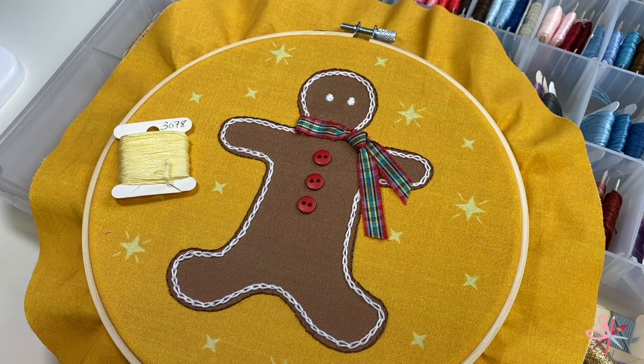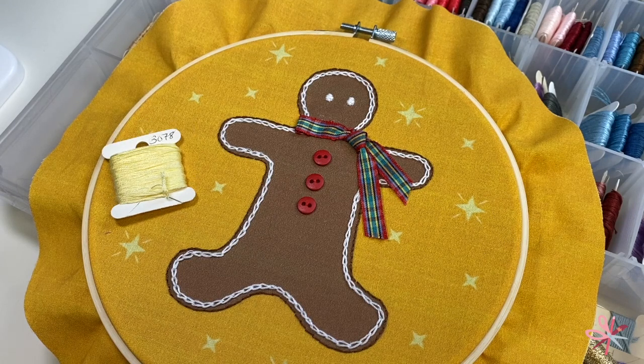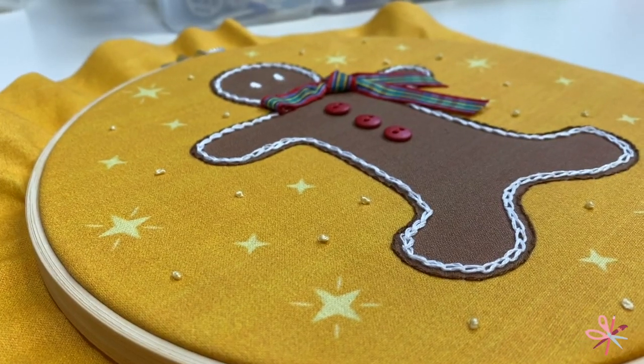So even though this is a Christmassy project, the gingerbread man can be a year-round decoration as well. And coming soon to my Etsy shop, I will have some kits for the gingerbread man. I will leave the link to my Etsy store in the description.